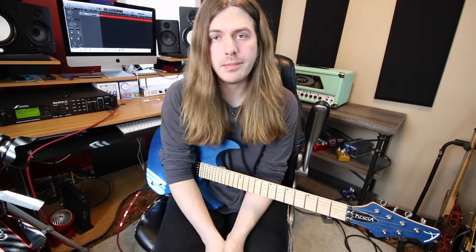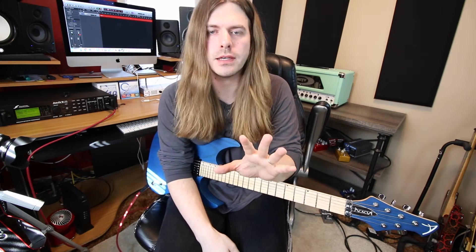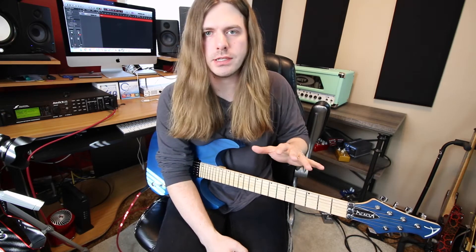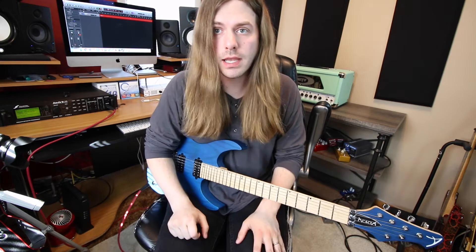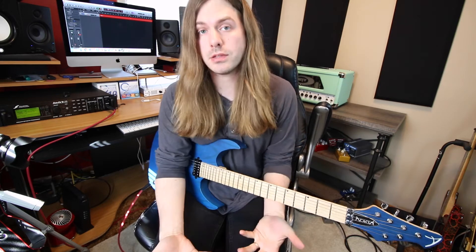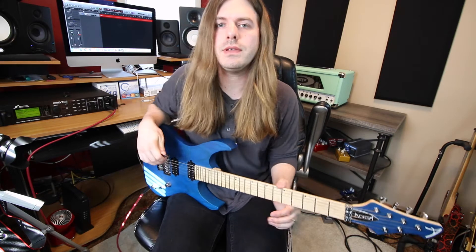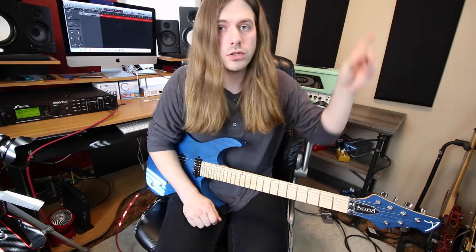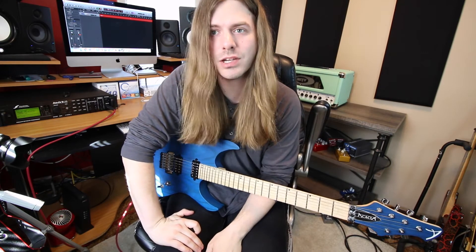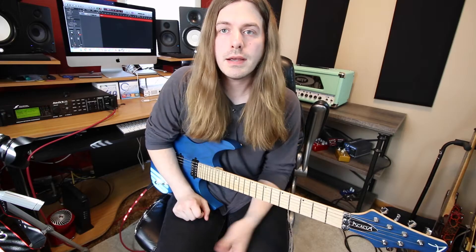Hello everyone, my name is Robert. Today we're talking about five ways to spice up a guitar lick. I've got a single lick that we're going to take in a bunch of different directions, hopefully getting those creative juices flowing — like, you have licks you use all the time but you could do this with it and it's like a new lick all of a sudden. Make sure you hit the subscribe button, and let's jump into this.